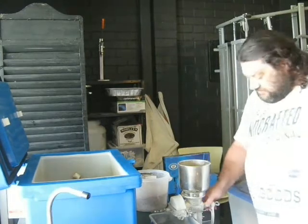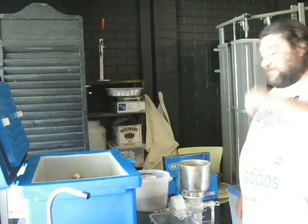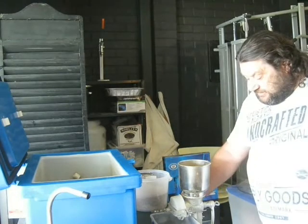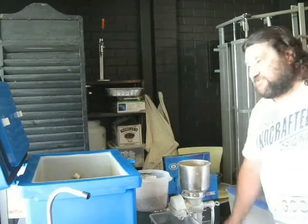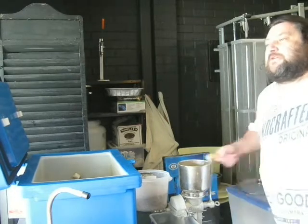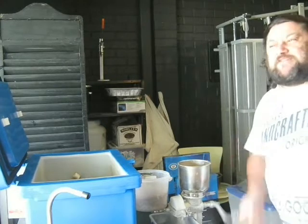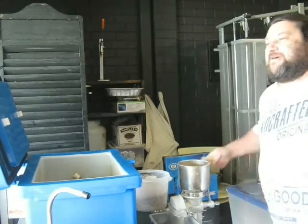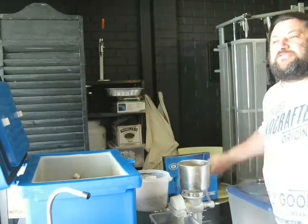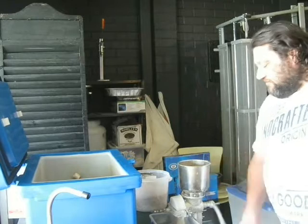As you can see I use the old trusty Corona hand mill. It was cheap when I needed the mill and I've not got around to replacing it — probably will one day, but at the moment it does the job. It's a little bit labour intensive; it takes me about 7 to 10 minutes to get through a brew's worth of grain.